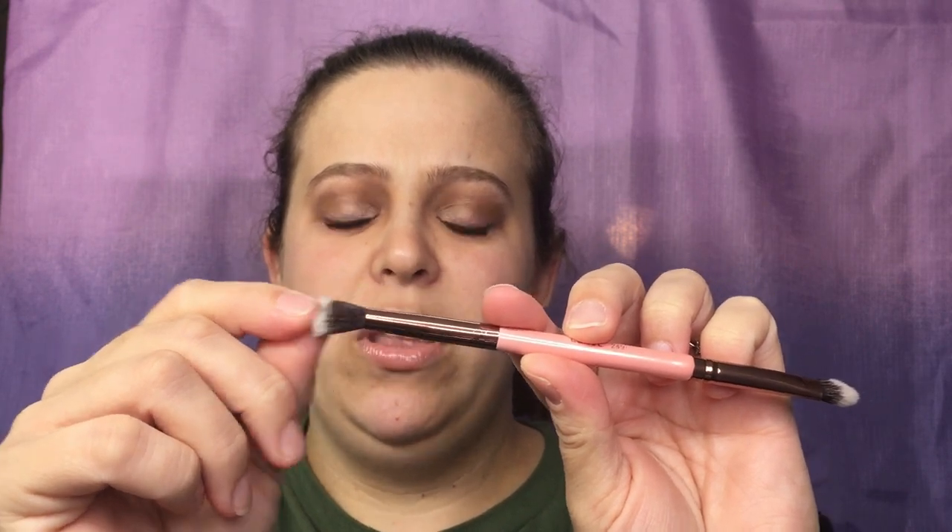Diving right into the bag — I'm really excited about this. I did see a preview that I was getting a brush. I've never used a Luxie brush before so I am super excited; I've heard really good things. It is the Luxie 249, a double-ended brush. This looks like a blender on one end and a shader brush on the other. It is extremely lightweight, oh my gosh!